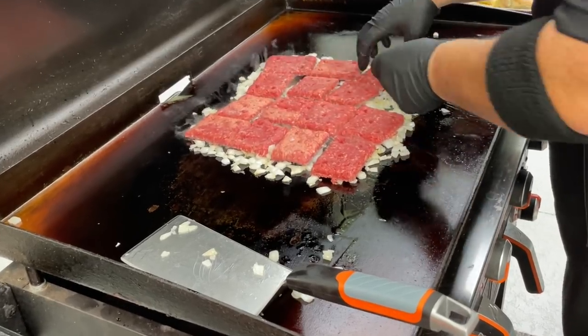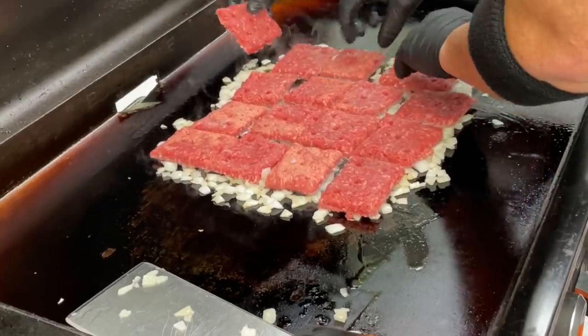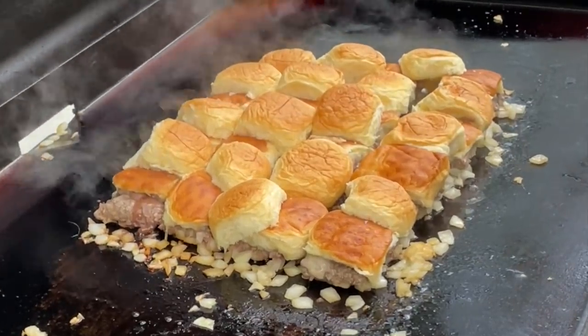Wall Twins go to White Castle? More like White Castle comes to the Wall Twins. Today, we're showing you how you can do it on the Blackstone. If you want to see our take on these White Castle copycat sliders, stick around while we dig in.